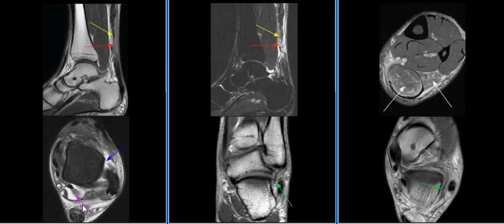Fluid is seen in the flexor hallucis longus tendon sheath, which is disproportionate to the tibiotalar joint effusion, consistent with tenosynovitis of the flexor hallucis longus.